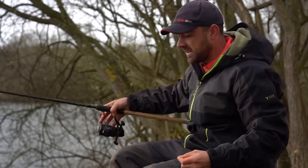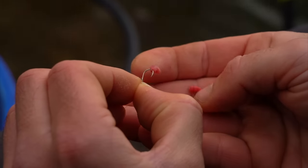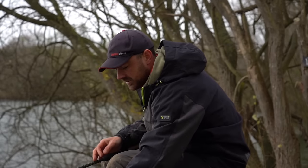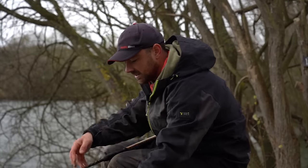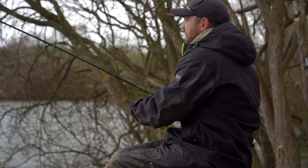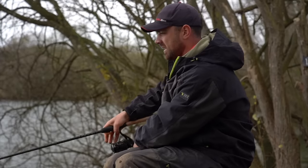I'm just going to bait this up now and get it back out there. I'm not going to show you how to tie that rig here because we've got a dedicated step-by-step tutorial on ADTV — I'll put a link in the description. This video is more about how to use the rig and get the best from it. Hopefully it proves non-tangle and we'll get it out there and have another fish waiting for us.